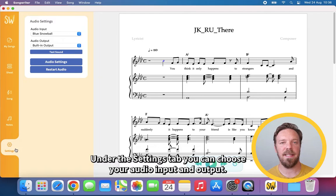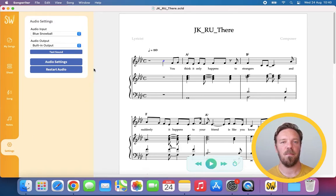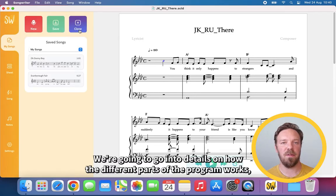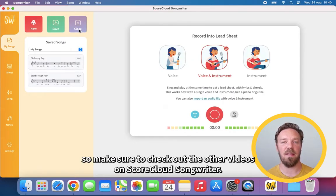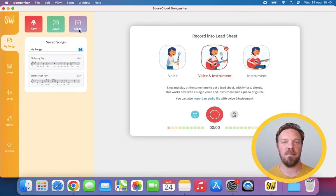Under the Settings tab you can choose your audio input and output. We're going to go into details on how the different parts of the program work, so make sure to check out the other videos on ScoreCloud Songwriter. Thank you for watching!